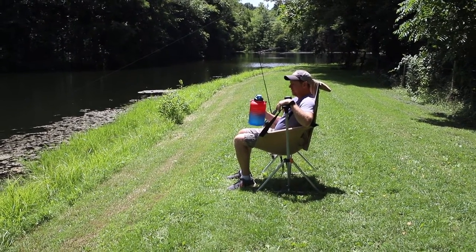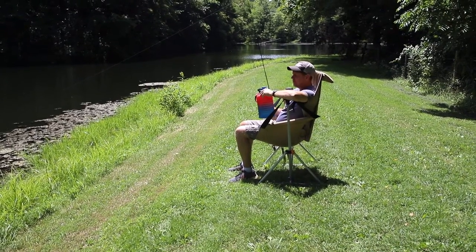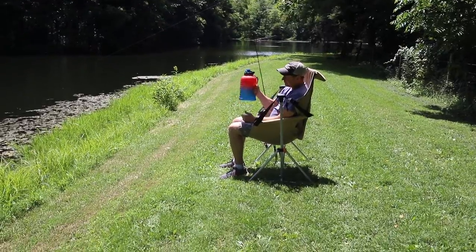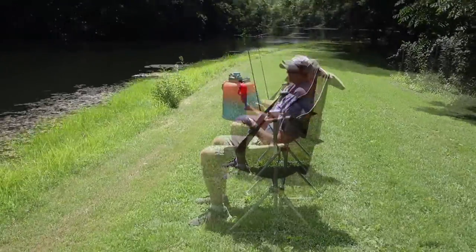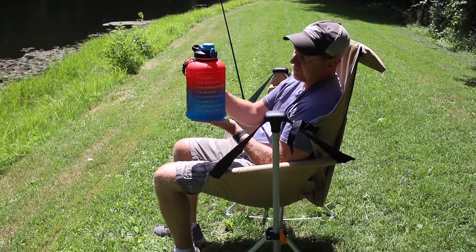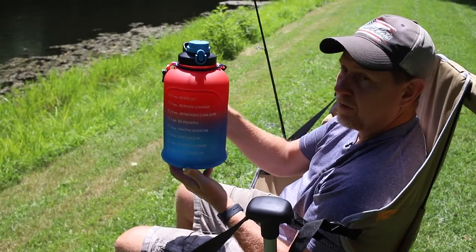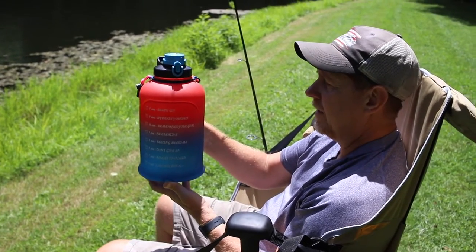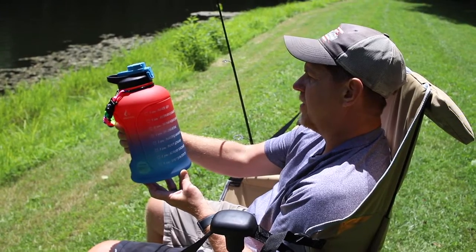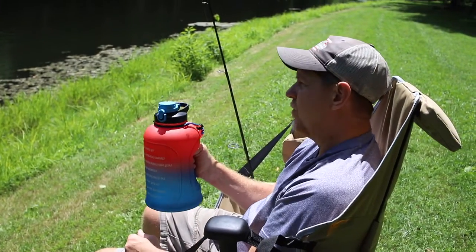So far it's worked out pretty nicely — we got it full of some ice cold water here while we're hanging out fishing. A couple things about this: it's got a nice handle on it, nice heavy duty plastic. On the front of it there is a time schedule that goes from 7 a.m. till 9 p.m., with a little bit of encouragement — 'ready to go, hydrate yourself, remember your goal, be creative, feeling awesome.' She thought I needed some encouragement.